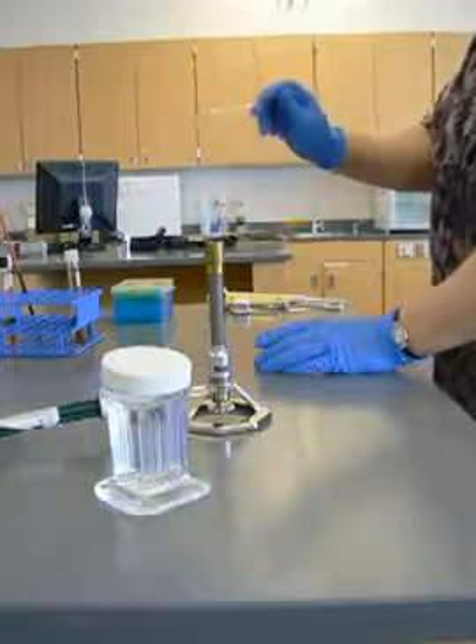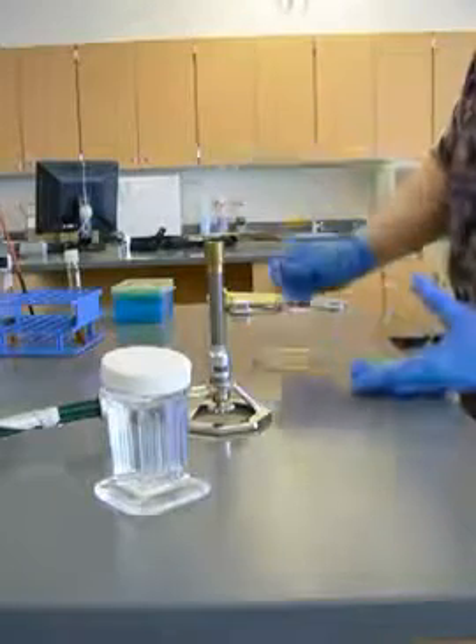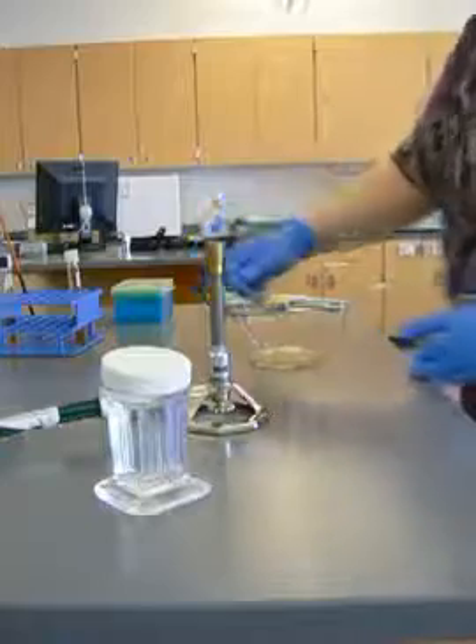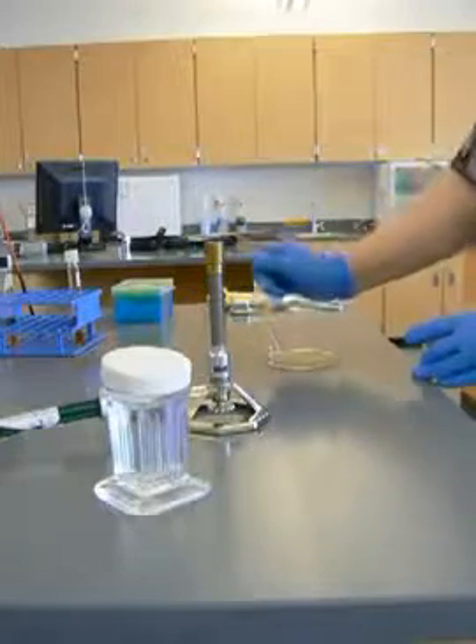Now I'm going to wait for this to cool a little bit. Then I'm going to take this and spread my inoculum out as evenly as possible.